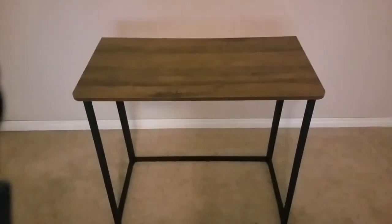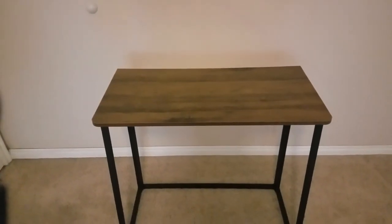Here's the finished result. Came with an extra screw for some reason — I guess I'll keep that just in case. Here's the finished result. I will be using it for a laptop.